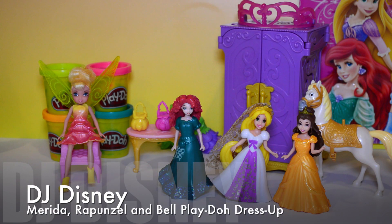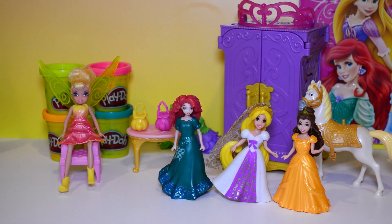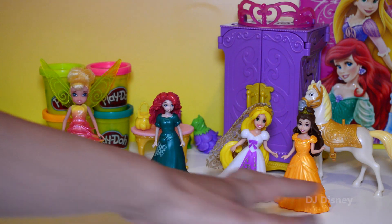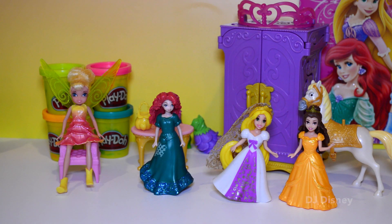Hi kids, DJ Disney here. I'm so glad you're with me. Today we're going to be playing with our princesses and Tinkerbell. We have here Tinkerbell, Merida, Rapunzel, and Belle. So we're going to be making Play-Doh dresses for all of our princesses and Tinkerbell. Let's get started.